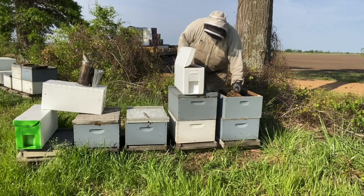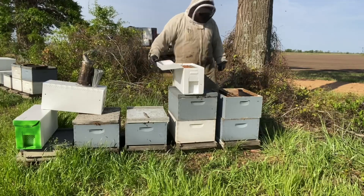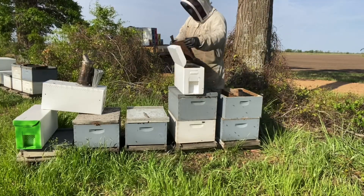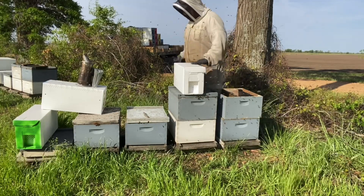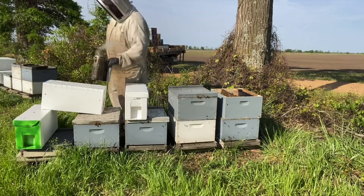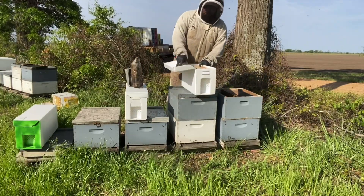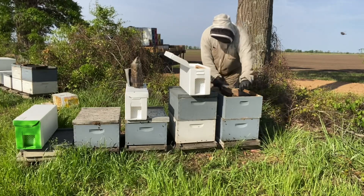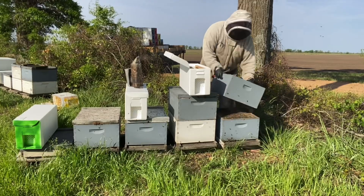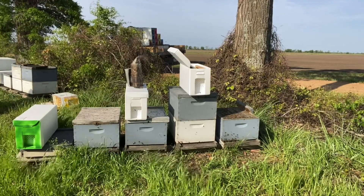These will get a queen cell tomorrow. I feel like some of these need a little more bees. The one that's already full from yesterday is good. The excluders are going to stay in the yard because I'll be needing those when I put my honey supers on very shortly.